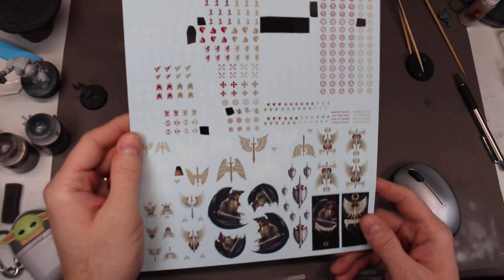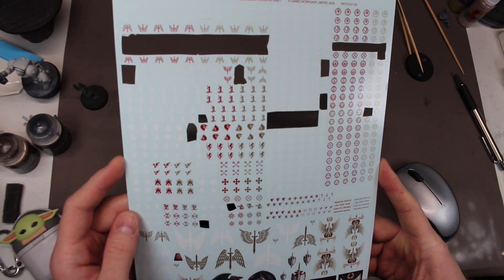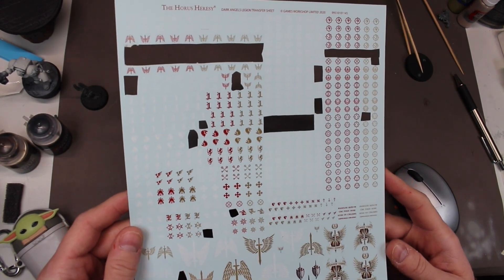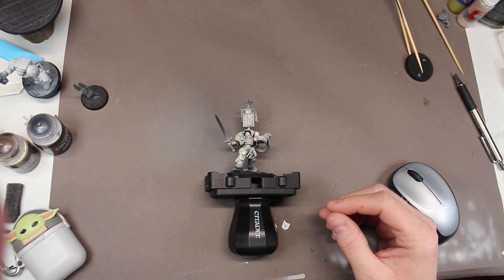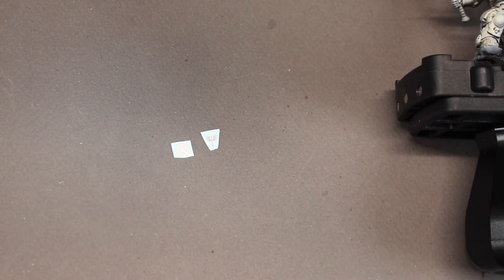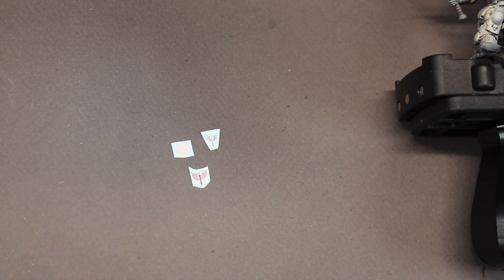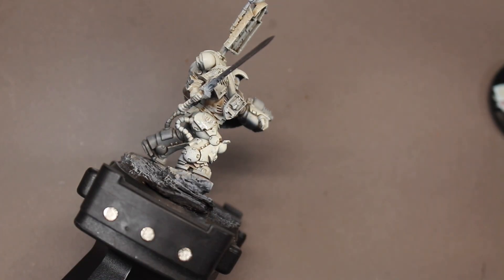At this point I go in and pick out some decals I'm going to add to the armor. I didn't think about it before, but I should have applied these decals prior to doing my oil wash, just so they could have also been dulled down with that oil wash. I use these Forge World 30K Horus Heresy Dark Angels decals and I pick out a few to apply to this model. I keep it to a minimum — I don't want to overdo it because there is a lot of detail already on the model, but I just want to add more that will tie it into the Dark Angels chapter.